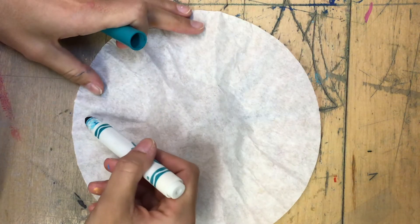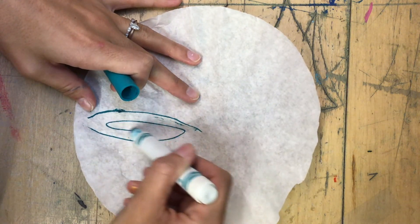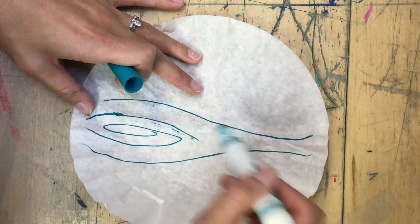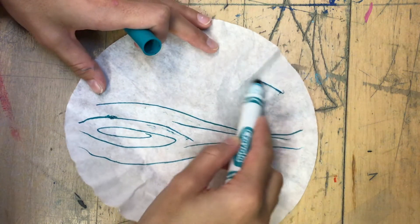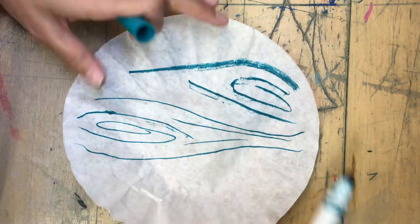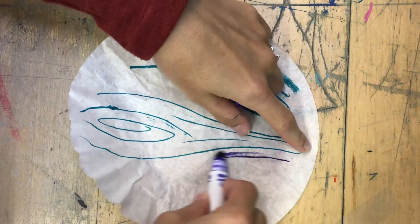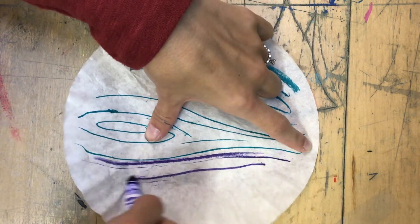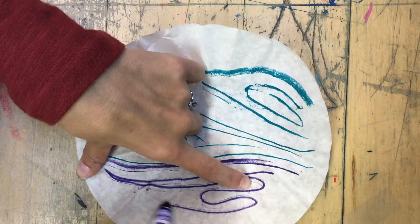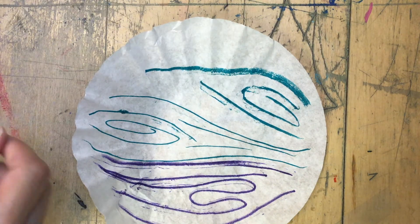I'm going to start drawing onto my coffee filter. I'm making some swirly lines that sort of remind me of water — I want to make this look very aquatic, and I'm using my cool colors. I'm going to blend my colors by making them right next to each other, and when we add the water, it will create what is called a bleeding effect. The colors will bleed and blend into one another to create a fully covered work of art that does not have a lot of white space.